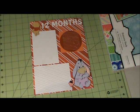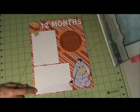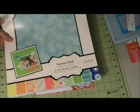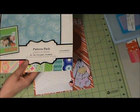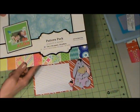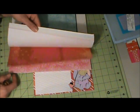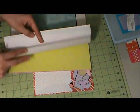Hello everybody, I am here with another layout titled '12 Months.' The pattern paper I used is from the Color Box pattern pack — it's got cute little papers, different papers in it.